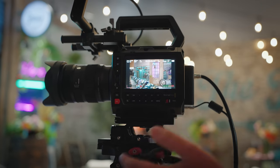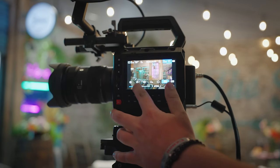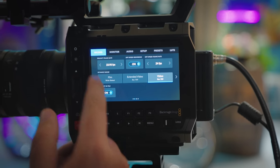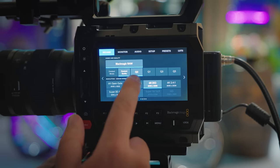It definitely looks like a Blackmagic camera — tons of different buttons — but we actually like the functionality of all this. It's just a really easy to understand UI. They don't mess around when it comes to it. It's not like messing with old school Sony cameras or Nikon cameras. It's very intuitive to use.